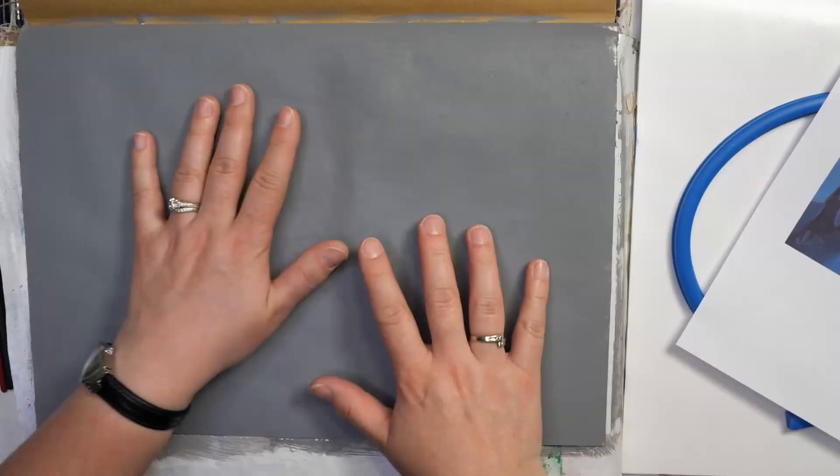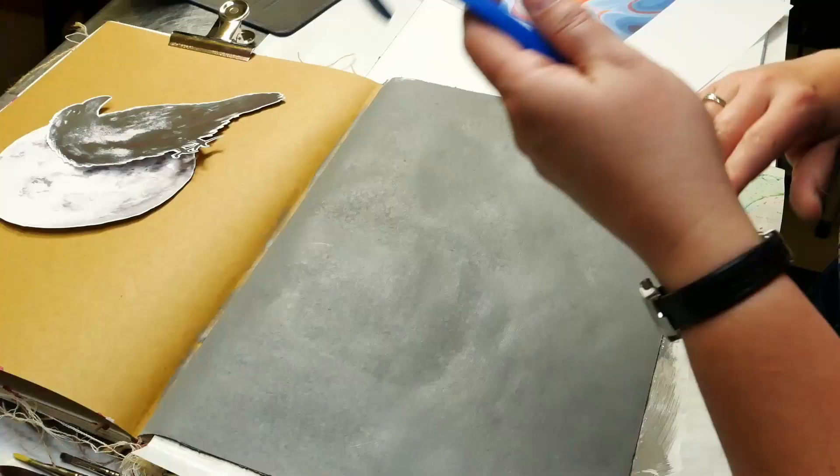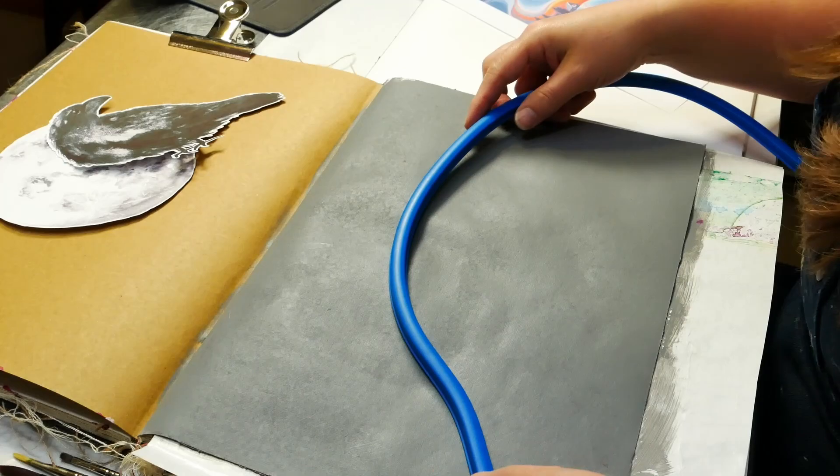You'll know your gesso is dry when it's room temperature and not cold. I've added two layers to start. I really do like this neutral gesso — it's not too dark, not too light, and that's going to make it a little bit easier to add our colors onto our page.